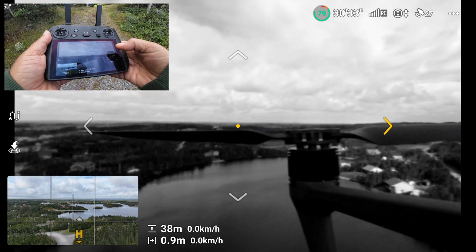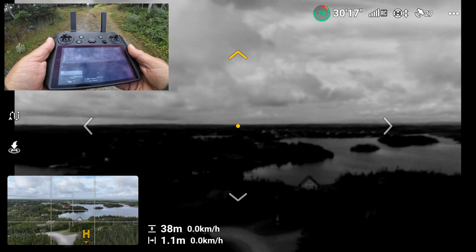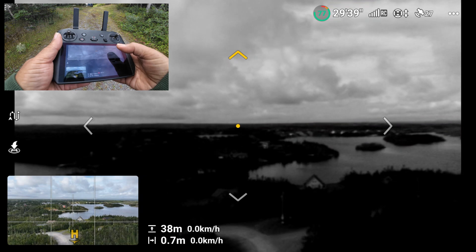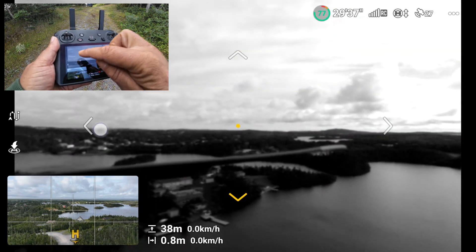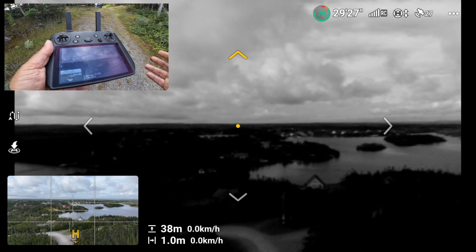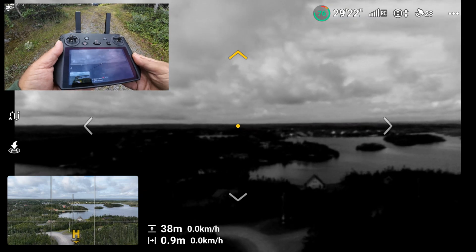We can look in four different directions — you can see there we can actually see a motor. This can be very useful if you're flying backwards and you really want to be able to see what's around you. It's a really nice safety feature. Now it is only a black and white image, but it's just enough to make sure there are no trees or obstacles in the way when you're flying in a direction you can't really see.